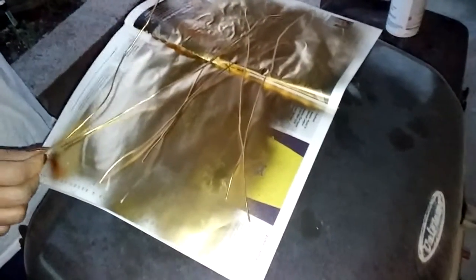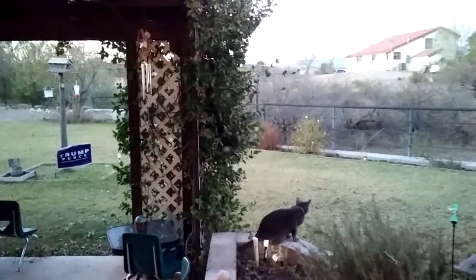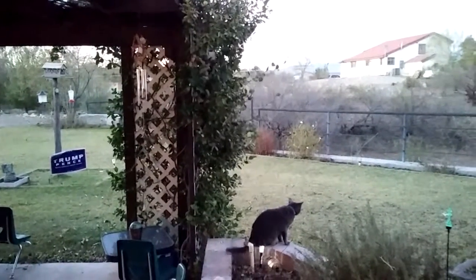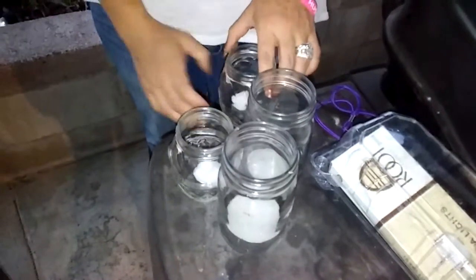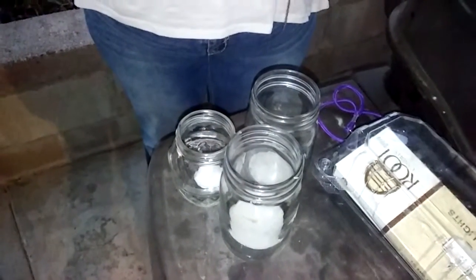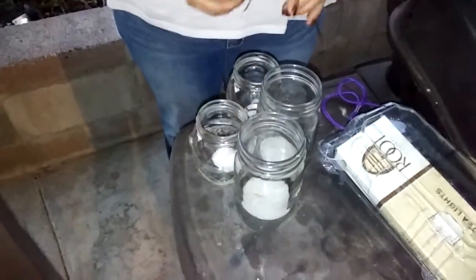Oh, look at that cat — he's up in the bush, crazy! Are any of them shorter than the other? No, they're about the same. You might want to let them dry a little bit more. Is it getting off on your hands? Okay.